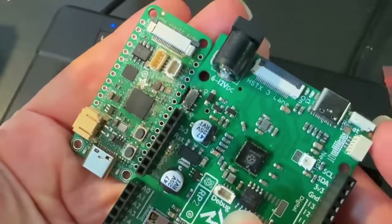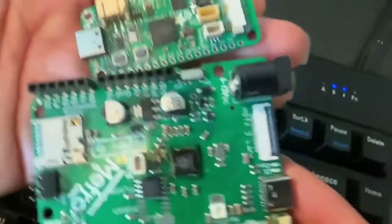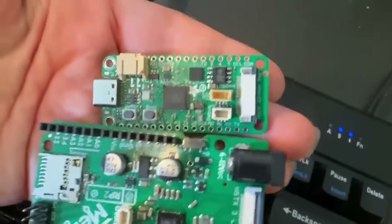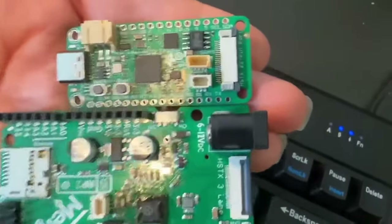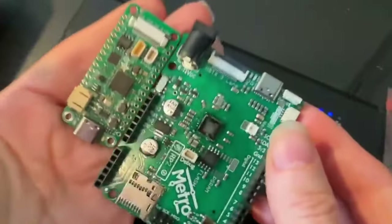Hopefully one day we can make it work with the PSRAM as well, so you can have high-resolution data displaying on a monitor. We're slowly making progress on more RP2350 products and accessories. Now you can say made in Brooklyn!